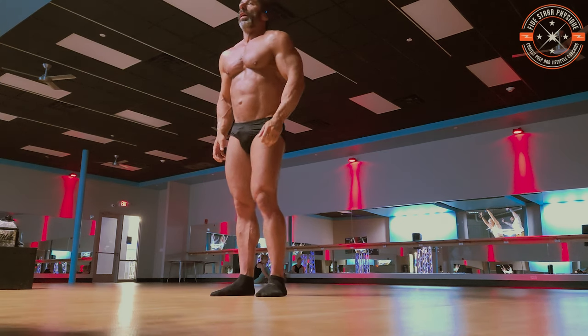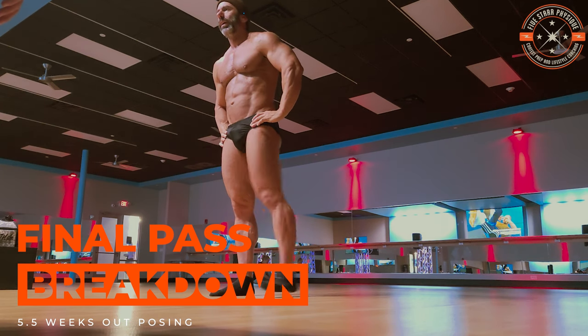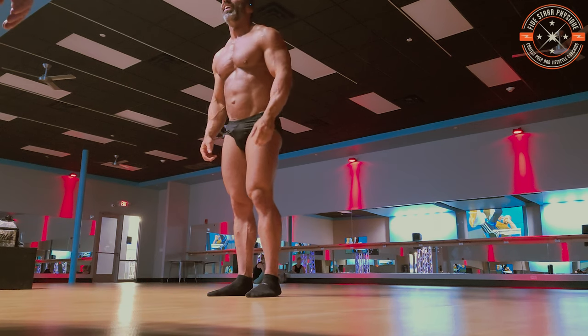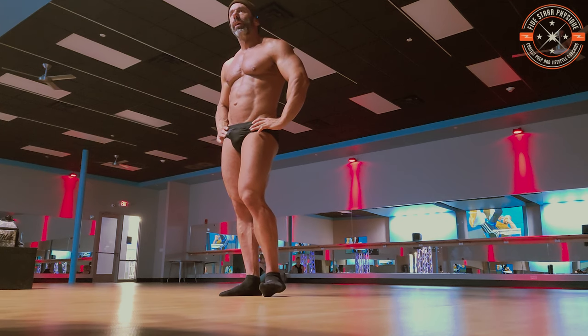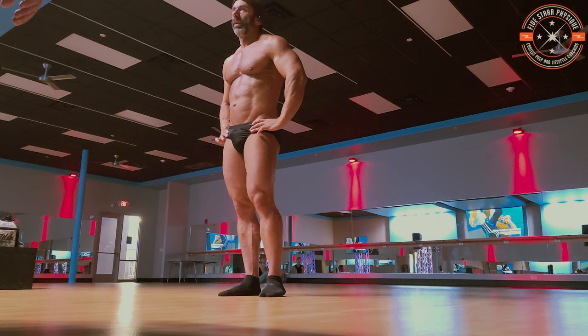Again, I think massage is going to help you a ton on those legs — they're just watery, very watery. When did you train legs last? Yesterday. Well, there you go — they're still sore. That's part of your problem. I'd like to see you pre-leg day to see what your thighs look like, because I can only imagine you're still full of lactic acid.